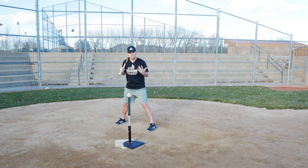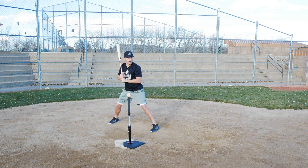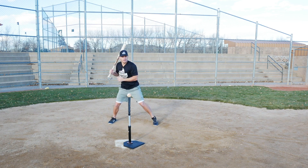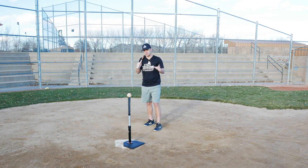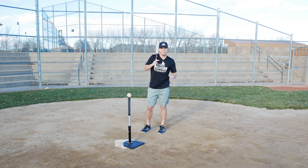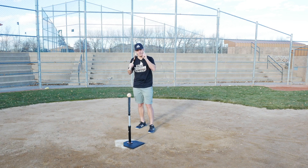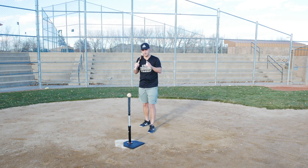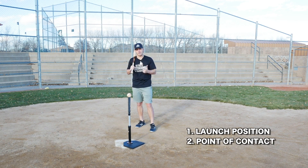The point is it doesn't matter if you stand like Babe Ruth — feet together, hands down low — or if your hands are up high, your stance is wide, slightly open, or slightly closed. At the end of the day, the stance is truly just a starting point. Babe Ruth had a non-traditional stance and was still a powerful, successful hitter. What matters is how you look at the launch position and how you look at the point of contact.